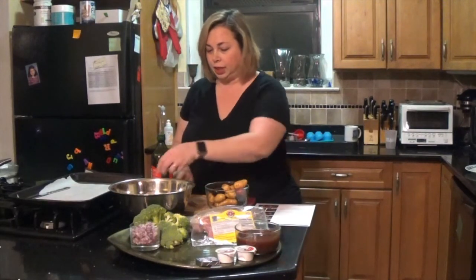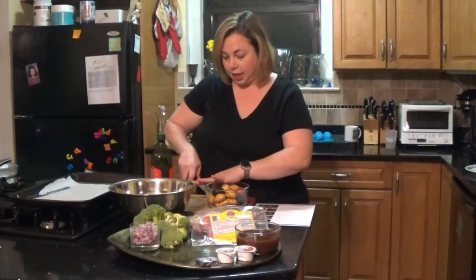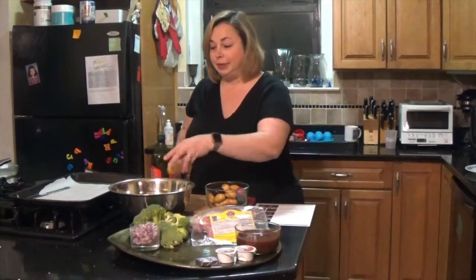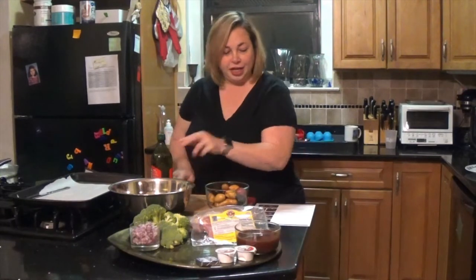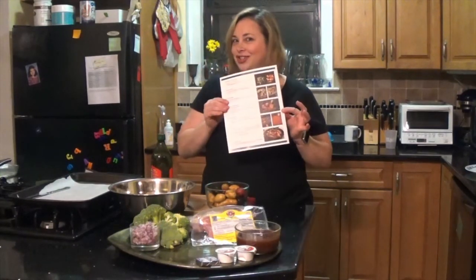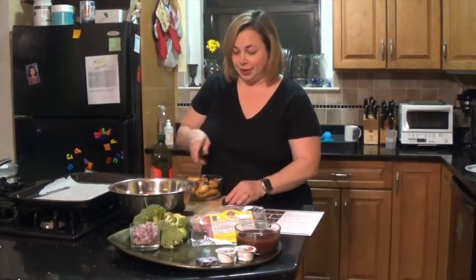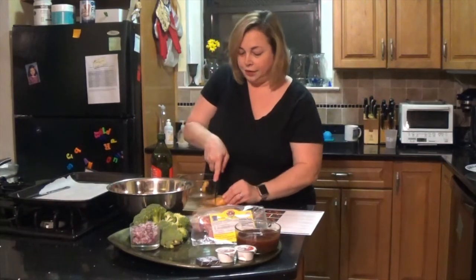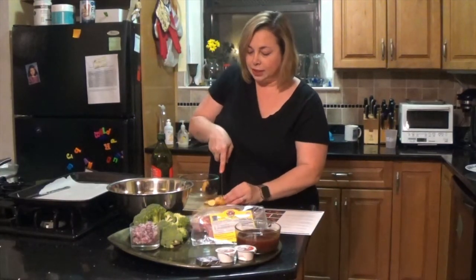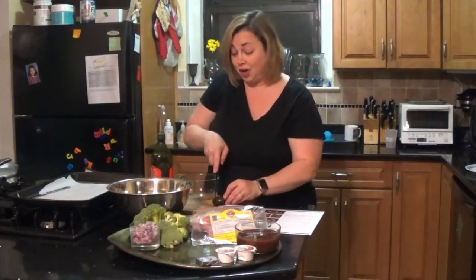I'm going to put it in my bowl here — I can do this with the broccoli and the potatoes. The good thing is I have my instructions here so I kind of can't screw it up. This is great if you're a working parent or a busy parent, or maybe you want to cook healthier and you're really not sure how to start.